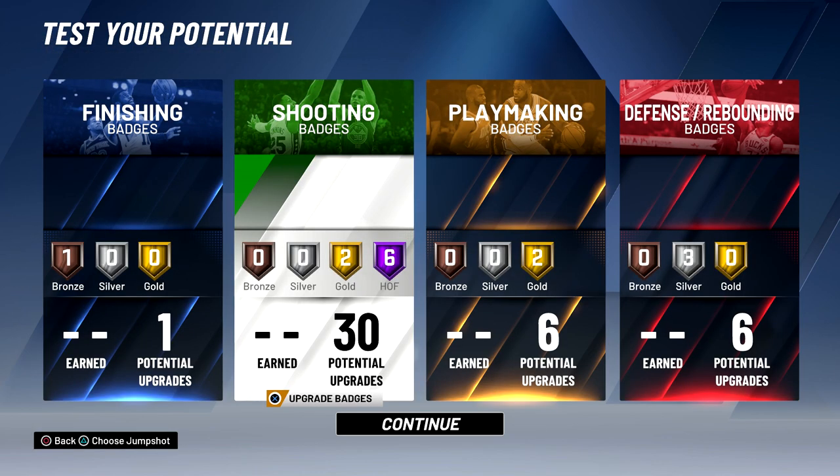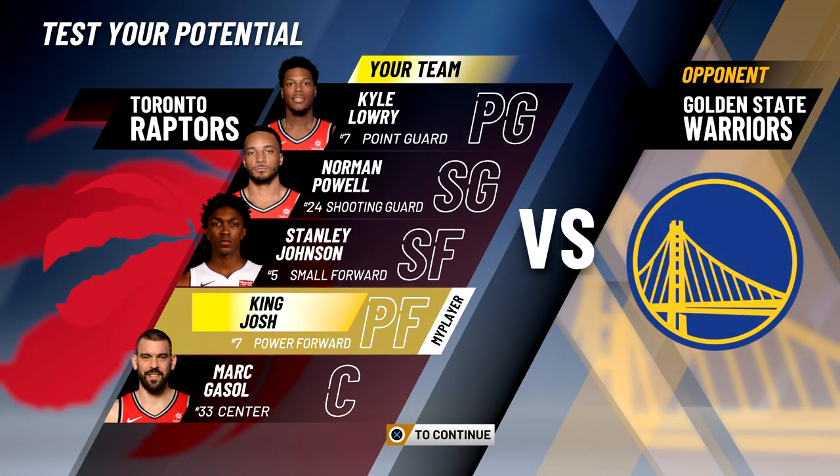So those are going to be my final badges. I have six Hall of Fame badges, four gold, three silver, and one bronze. Now I'm going to choose my jump shot — I'm just going to choose Paul George, I think that's the best jump shot here. Let's get into the game.